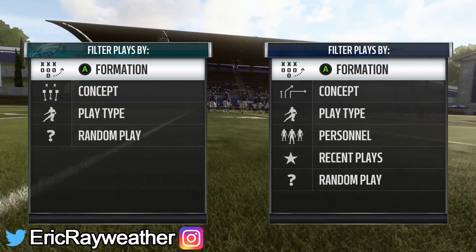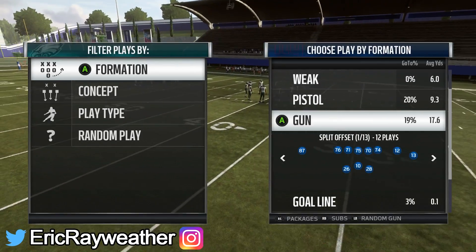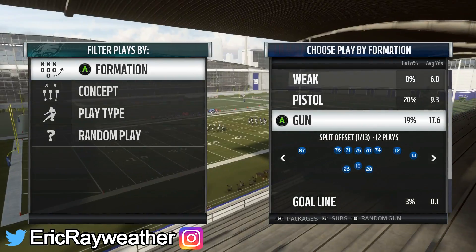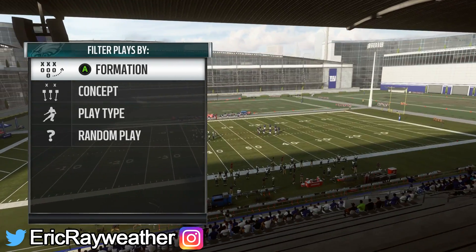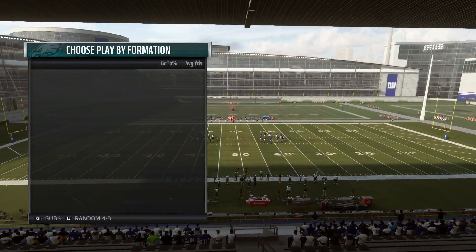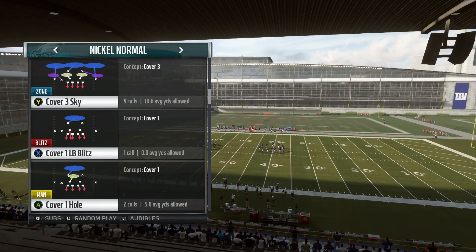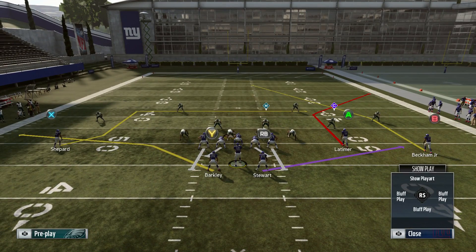For today's video I want to briefly cover the effectiveness of running back wheel routes in Madden 19, especially from shotgun formation. If you've played online, you probably see a lot of people using wheel routes to the running back. Every few years wheel routes to the running back are really effective, and then you'll go a few years where they're just okay. This year seems to be a year where they're really effective.